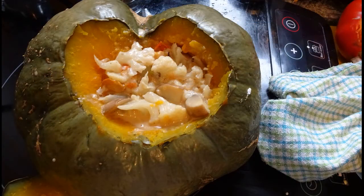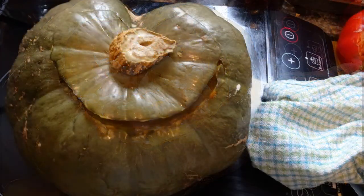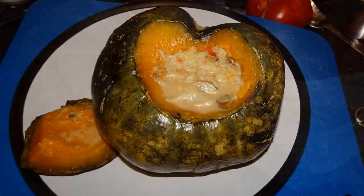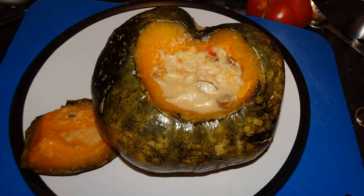Lid on top, ready for baking. Like I said, it's a bit of a wing-it recipe — you can put whatever you want in the squash: rice, lentils, couscous, anything you want, any veg you've got lying around. Make it spicy, make it oriental — it's up to you.